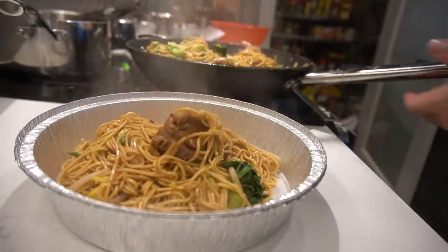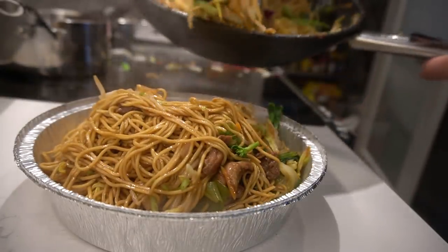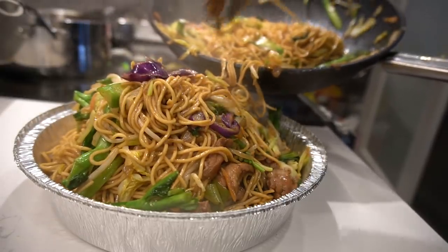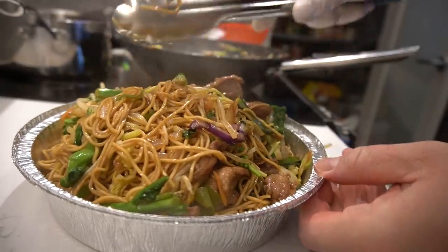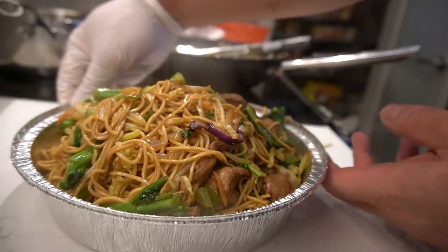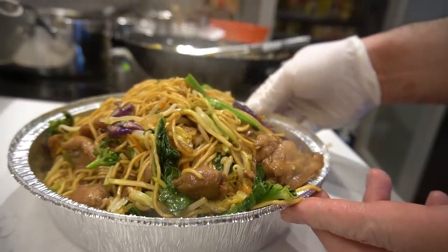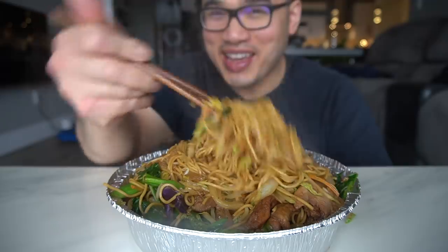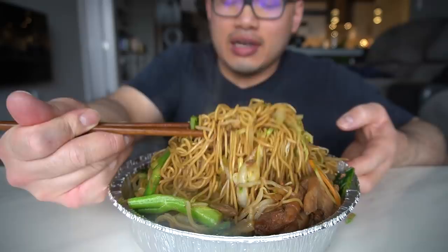Oh man, who wants some leftover ingredients chicken chow mein? Your chicken chow mein is complete, my G. You want to know how to get rid of all your leftover vegetables? Chicken chow mein. Look at this — look how beautiful it is.